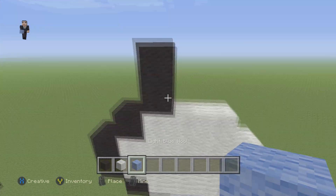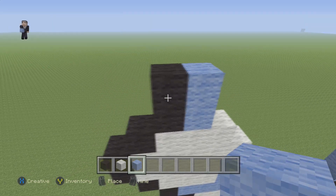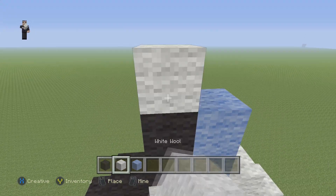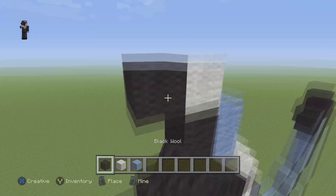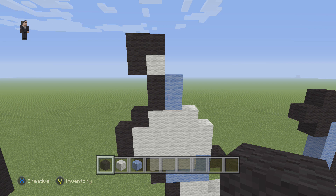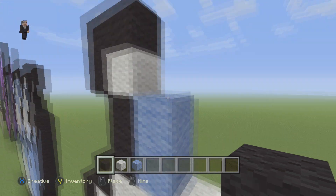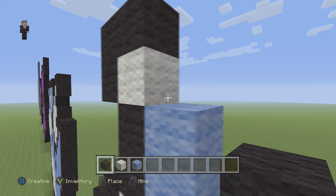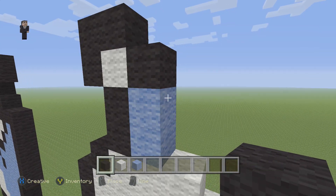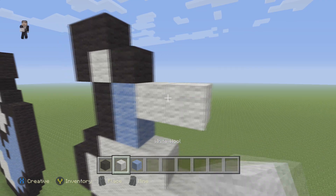So now we're going to grab our light blue and place two blocks flanking the black side. Then on top of the black blocks we're going to place a white wool. Then three black wools on the top. Right here in this little area we're going to place one black wool. Then next to the light blue we have here, we're going to place two white wools.